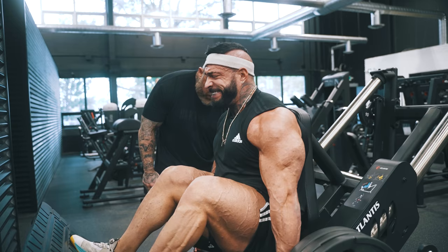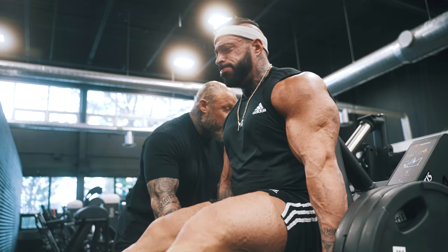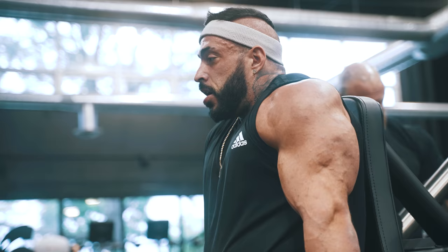Crack those knees a bit. Knees open. Go. Up. Four. One. Two. Three. Good. Done.